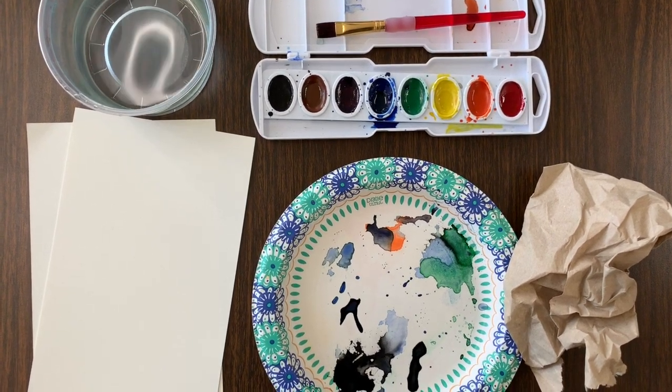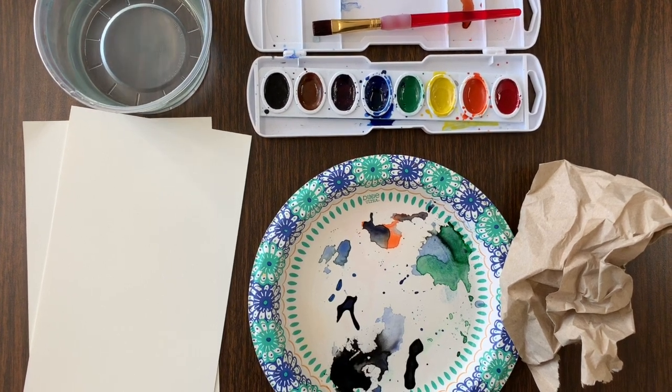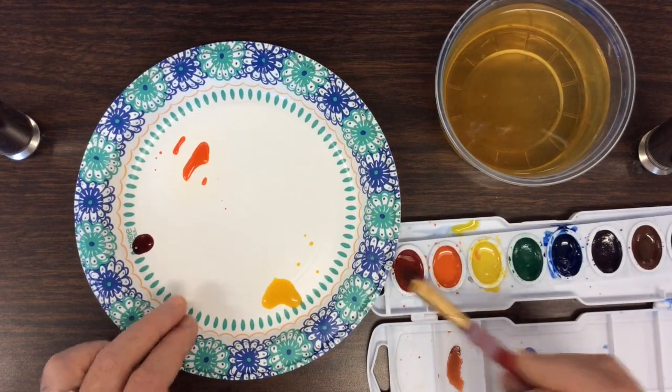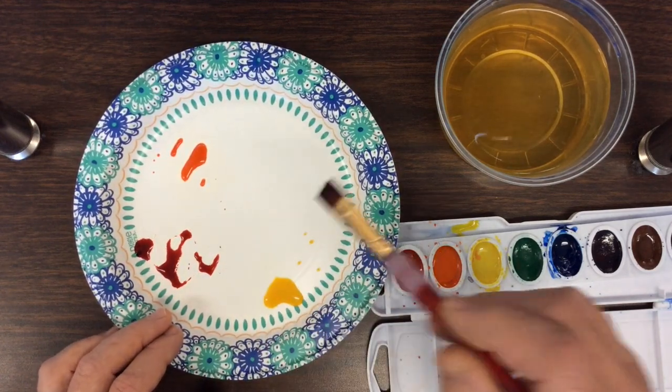I'm going to make two different backgrounds so I can choose the one that looks best with my final project. If you have time and materials you might make two, three, or more backgrounds. I want the colors in my project to not look like they came directly from the tray — I want custom colors like professional artists create.